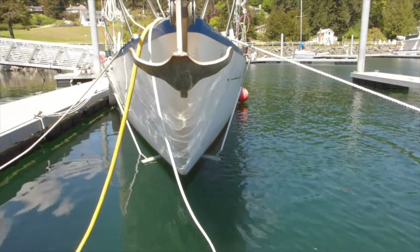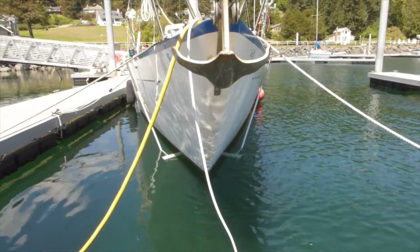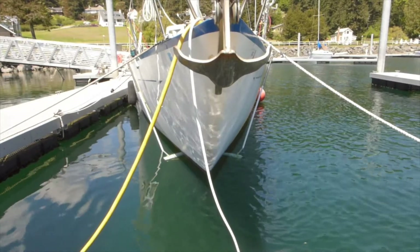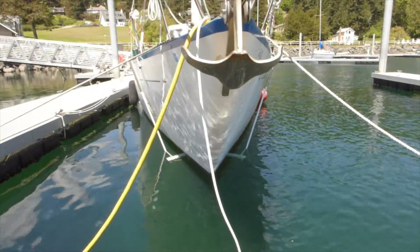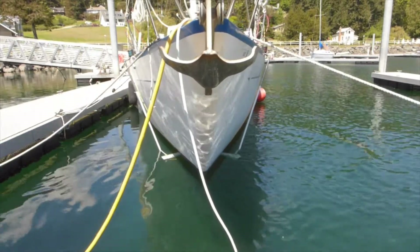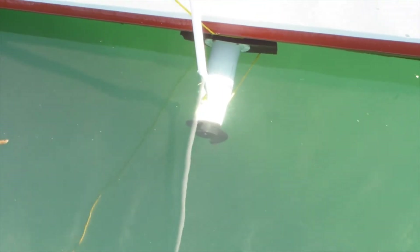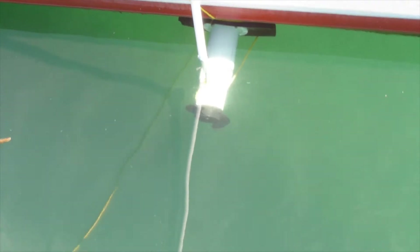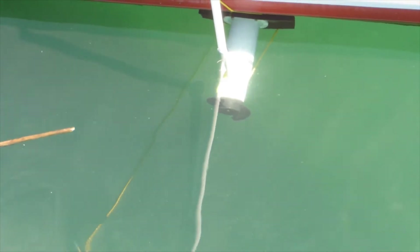Got those running. I'll get some closer footage here so you can actually see the propellers going round. Because of the light, I'll go on the starboard side. Here's that starboard side bow thruster — a trolling motor adapted to a bow thruster — so you should be able to see it pretty well here.